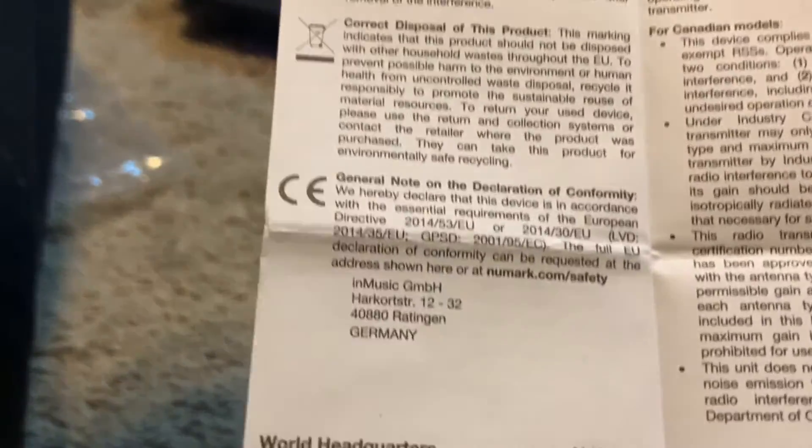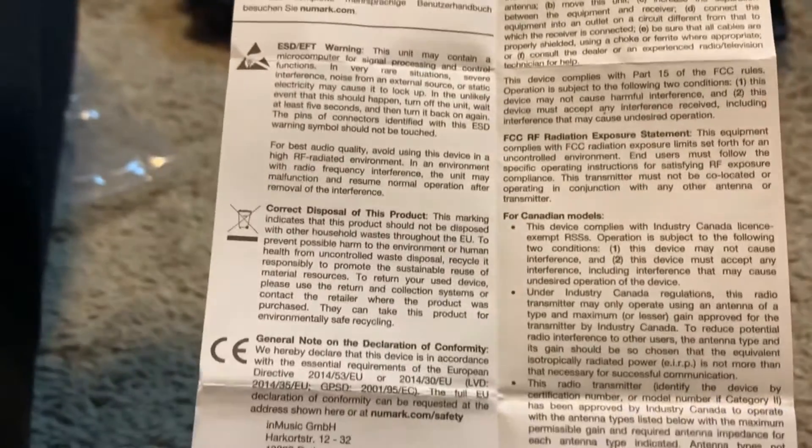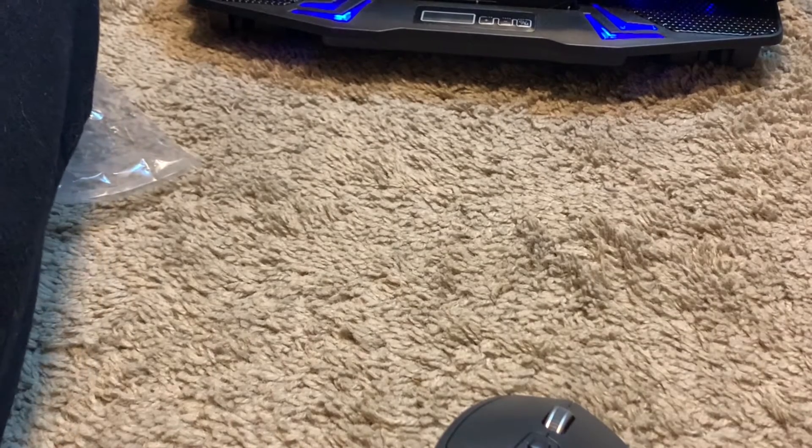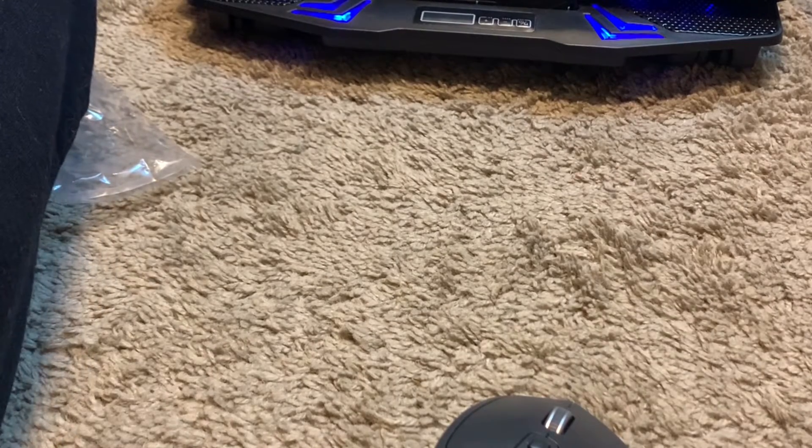I'm going to bring this up close to the camera so I might be able to read it. So you've got a micro USB, a 1/8-inch jack, and an RCA — and I know I could buy adapters for XLR or quarter-inch connections.